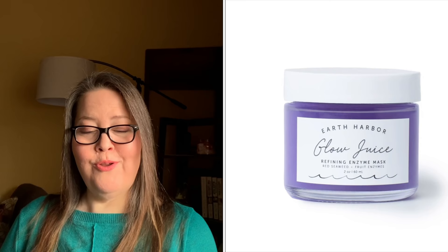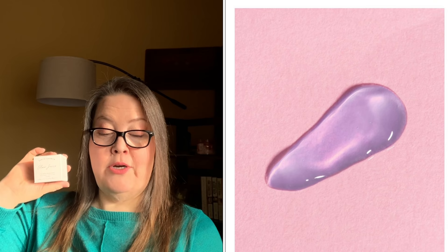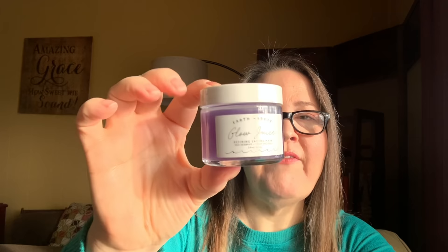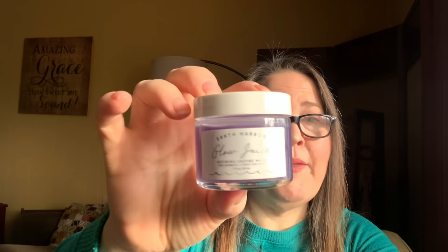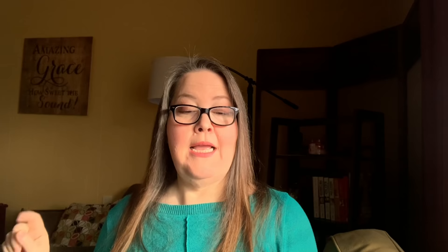Next is the Earth Harbor Glow Juice Refining Enzyme Mask — $40 value, two ounces. It is an AHA/BHA gel mask that naturally resurfaces, cools, and firms your skin. It targets dullness, redness, acne, pores, and excess oil. I found I actually had two of them. It's a nice purple color — they say the color may vary due to natural ingredients but every one I've seen has been purple. I can't use acids on my face but it's a great product.